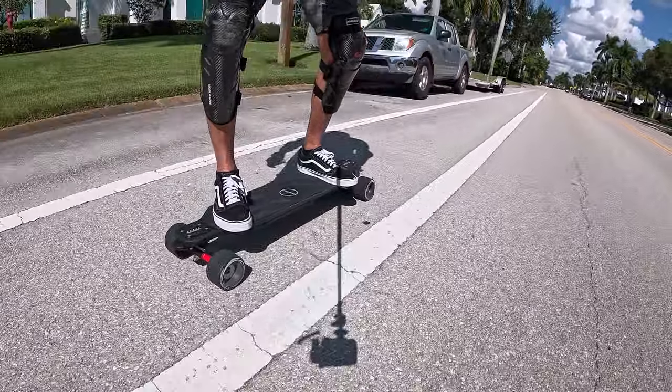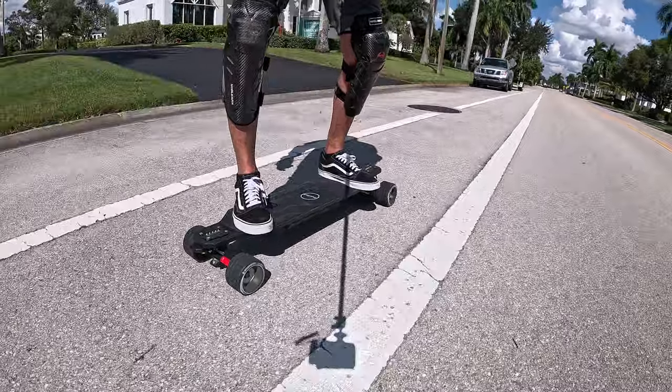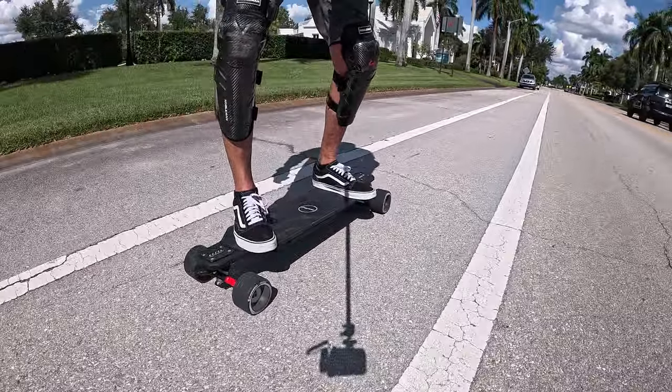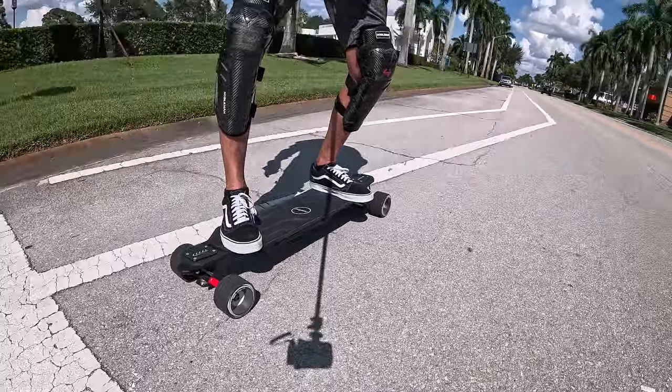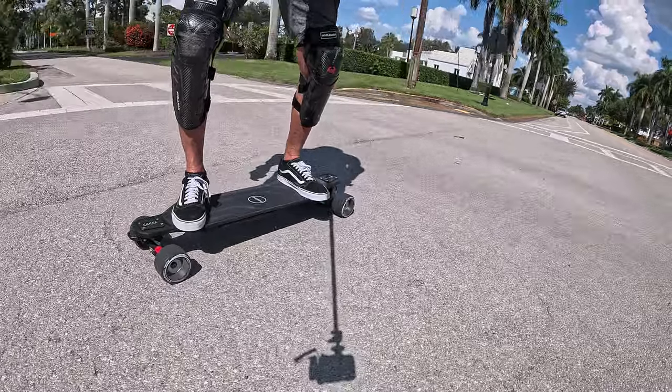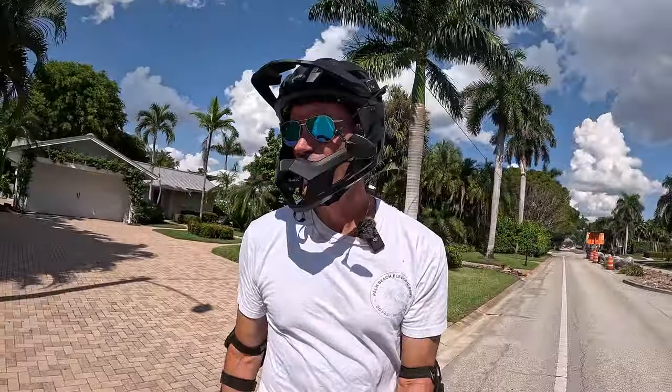The road in this area is less than perfect, so I'm really going to need to pay attention to my track through here for sure.